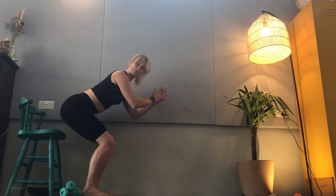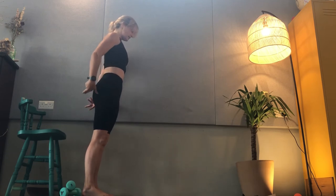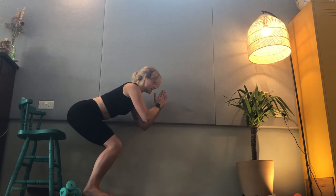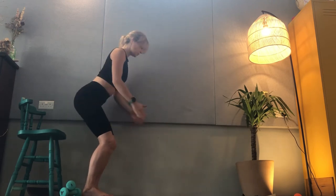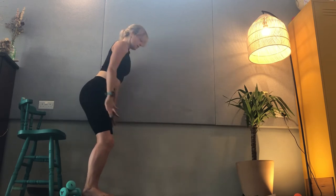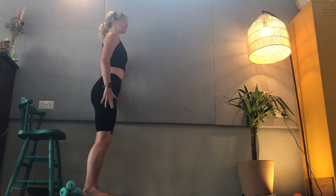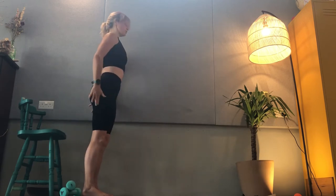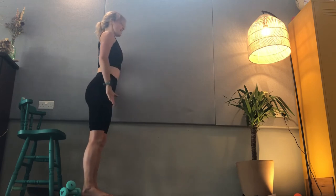Then we can start to add movement — from your squat we take that into a lift and a lower, holding your pelvic floor contraction as you move through your body. Use your out breath to help lift you up, growing taller each time and feeling that synchronization of your pelvic floor with your movements. Then you can make it even bigger and start to add in weights.